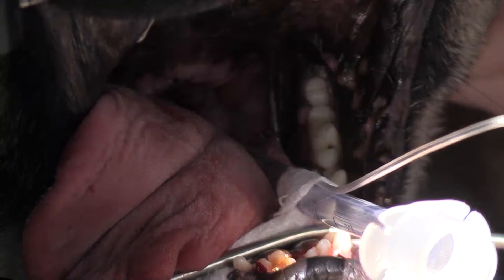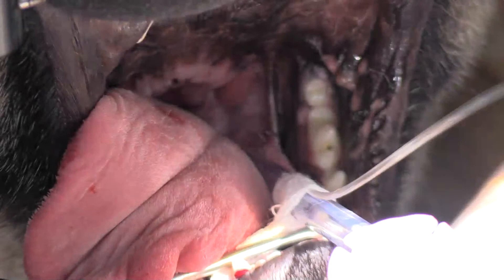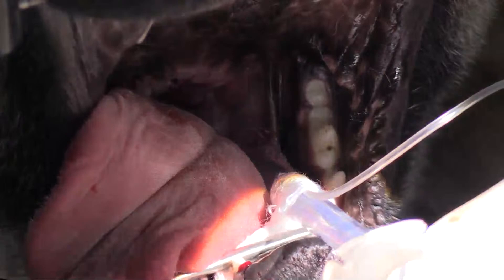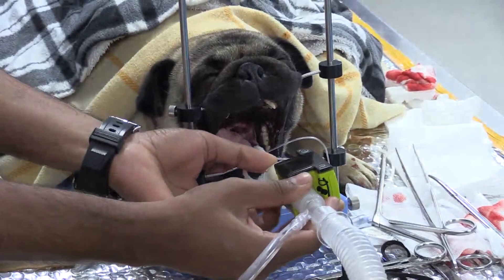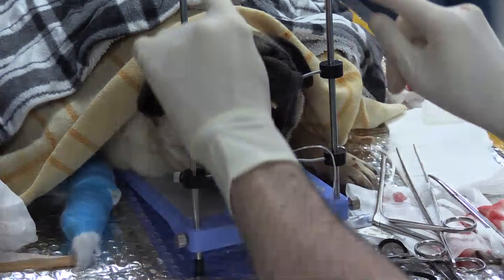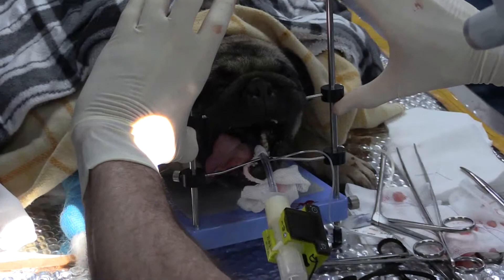Before I release the dog from the head brace I'll zoom out so you can see it. It's made by a company called IM3 — it's actually made for holding rabbit mouths open for dentals, but it works really well. I tried it at a brachycephalic airway surgery course and thought it was fantastic. You've got this blue brace with two bars coming up on either side and adjustable mouth pieces that you can move up and down. I've also used it for brain surgery.